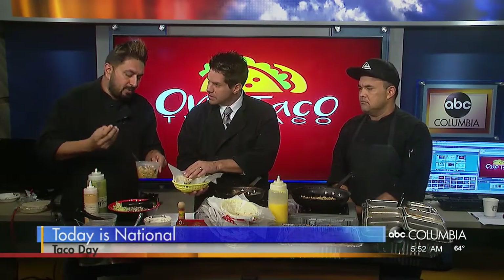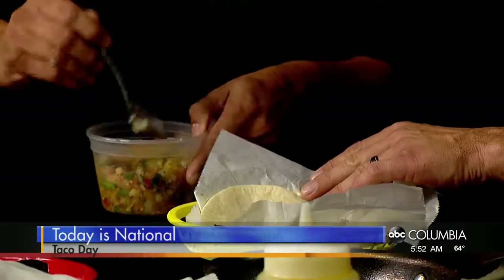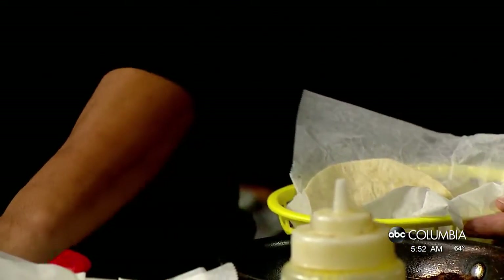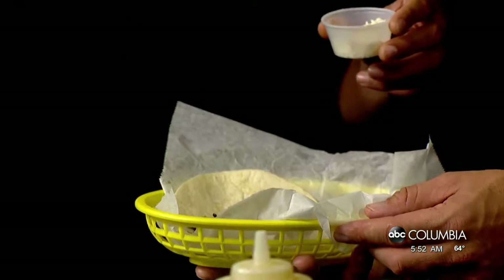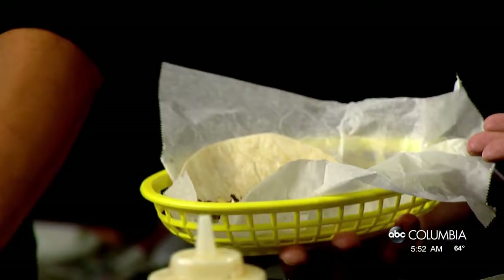Fresh pico will make a huge difference — tomatoes, green peppers, onions, a little bit of lemon and lime juice, salt and pepper. Make it nice and fresh. Smells delicious. Real easy there. And we have a little bit of cheese. We use a cotija cheese — it's like a Mexican version of blue cheese, nice and crumbly. Adds a beautiful taste to it. Just like that. Very simple.